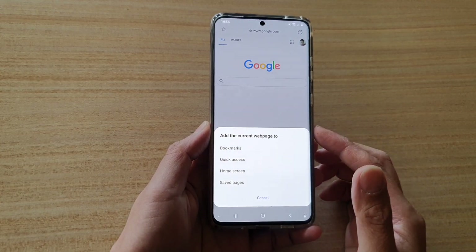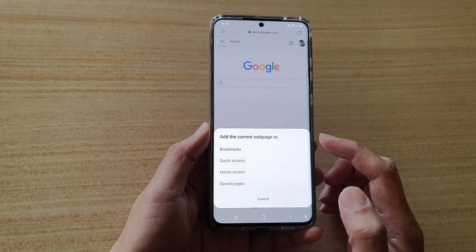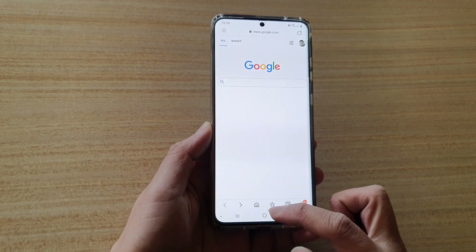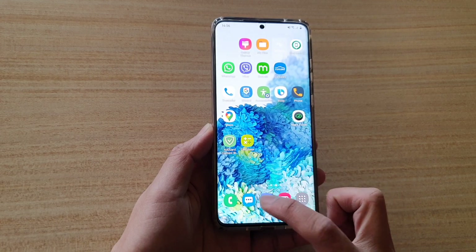Hi, in this video we're going to take a look at how you can bookmark webpages on your Samsung Internet browser for your Samsung Galaxy S20 series. First, tap on the home key to go back to your home screen and then launch the Samsung Internet browser.